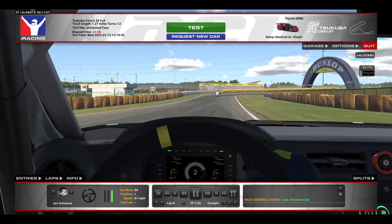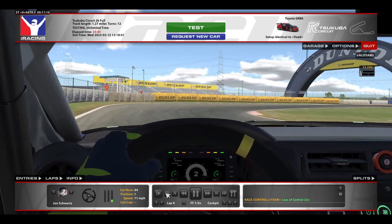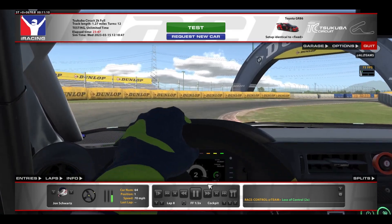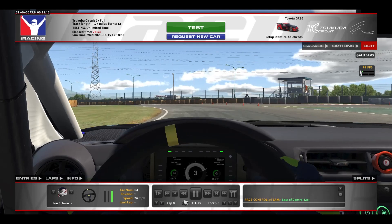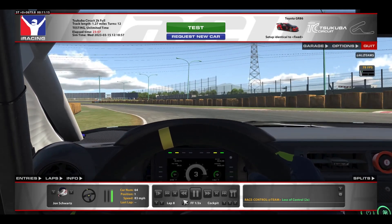Now as we approach this 90-degree right-hander, you want to try to get as little of the curb as possible — just a tap of the brakes on entry, then partial throttle modulating. And you can see, once again, the curbing is causing a small traction control activation, so just trying to minimize that time loss. If you can avoid the curbing, that might even be preferable.